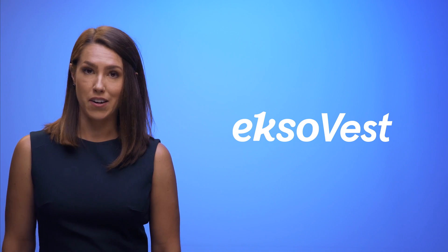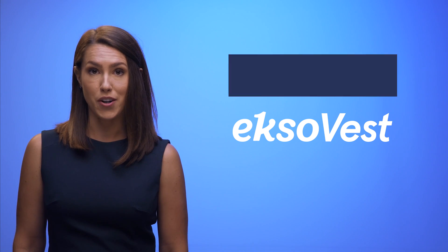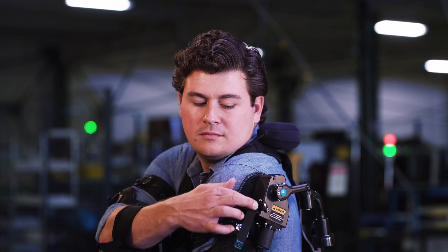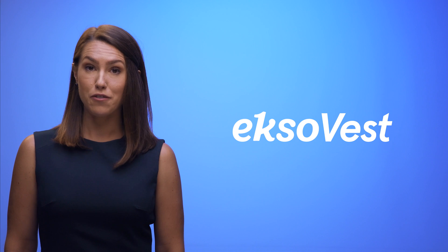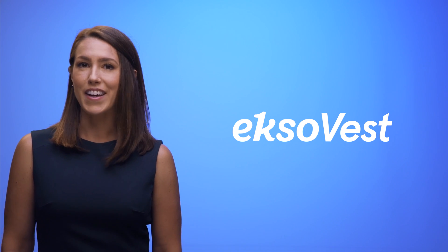To turn an actuator on or off, place your arm at your side and pull the tether to flip the switch. When you turn the actuator on, you're just unlocking the springs. If it's easier, you can grab the tether first and then place your arm by your side. As you raise your arms, you'll feel the assistive boost of your ExoVest. Now you're ready to get to work.